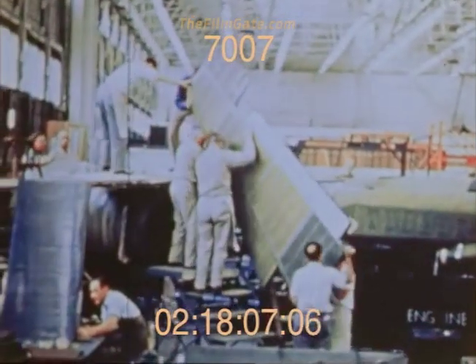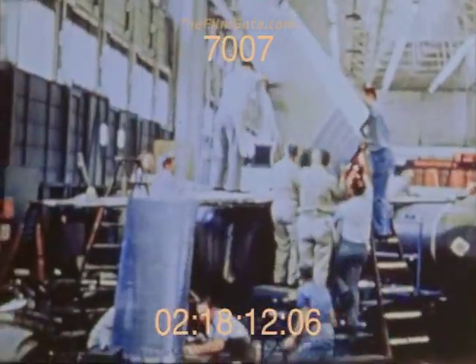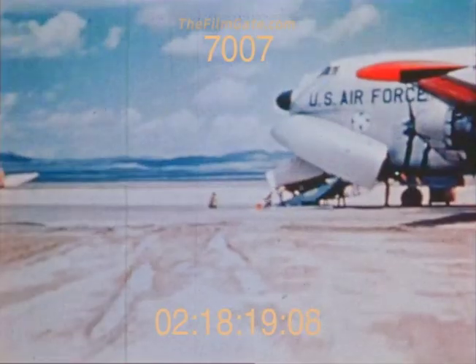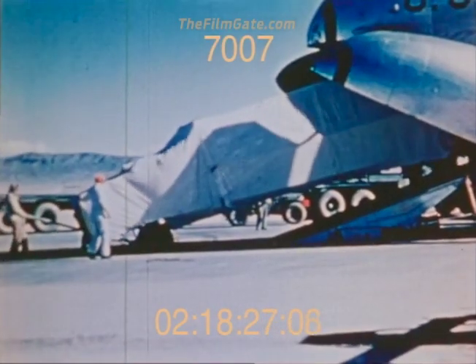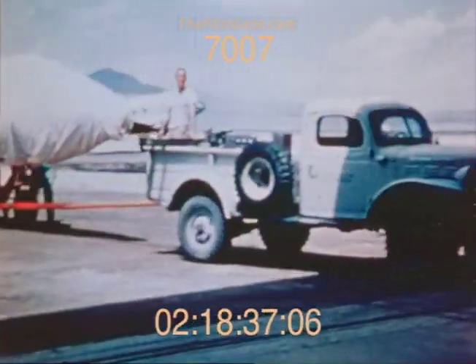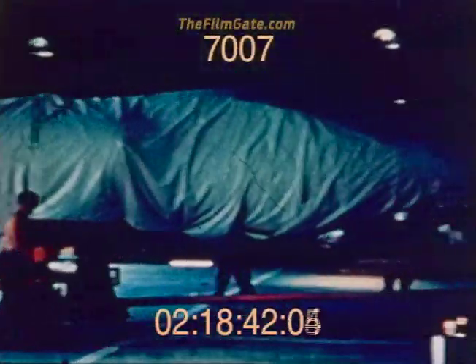This is the U-2 vertical stabilizer being attached to the first airplane in 1955. The dolly, similar to that planned for launching, is used for ground testing and moving the airplane around. It was delivered to the test site by a Douglas C-124. This shows the empennage and the wings being disembarked on the lake bed. The components were transported to a specially built hangar, reassembled for the ground testing phase, and the initial test flights.